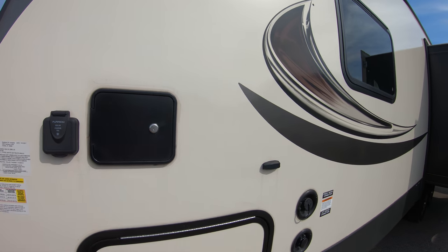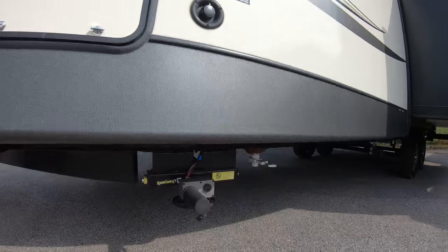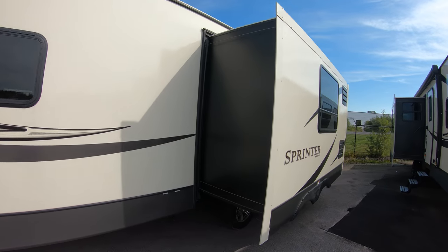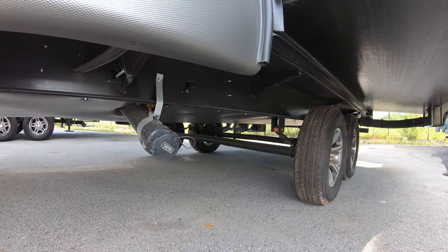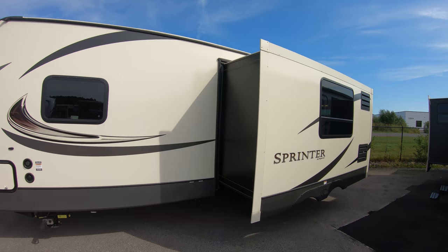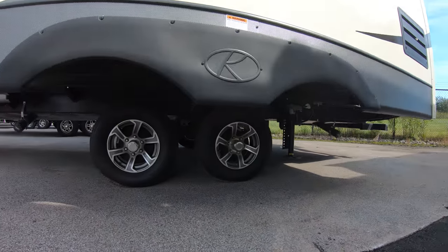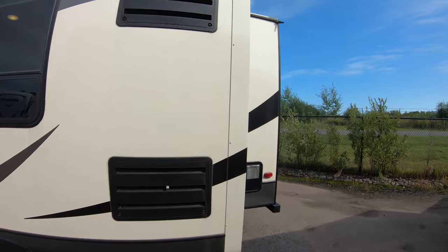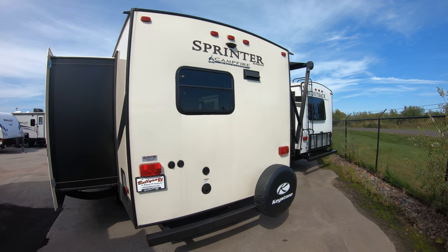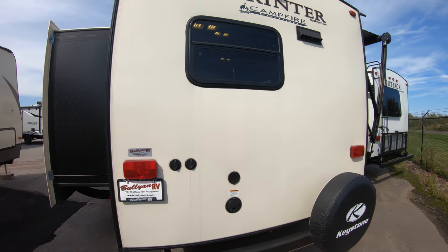Can't get much easier than that. You've got your freshwater fill and your city water connection. Here's a shot of one of those electric levelers. Here's one of your dumps with the valves right up there that you pull for gray and black. Of course you've got aluminum rims. This coach is backup camera prepped, in case you want to see who's following close behind you on those long trips.